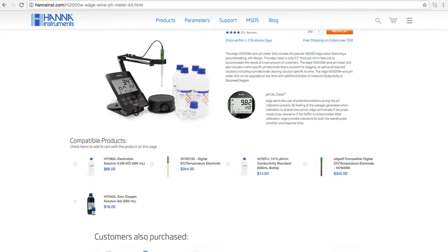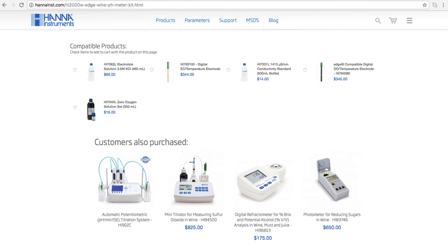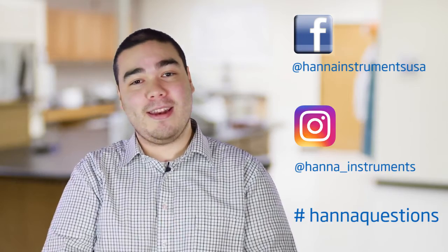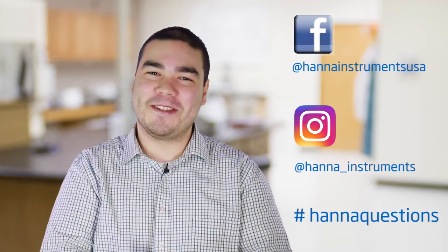You can learn more about this kit and find everything you need at HannaInst.com. Buffers, solutions, and other related products can be found right on the product page. Thanks for stopping by and we hope you found this helpful. Don't forget to like us on Facebook and Instagram, and if you have questions you can reach us with hashtag HannaQuestions. See you soon!